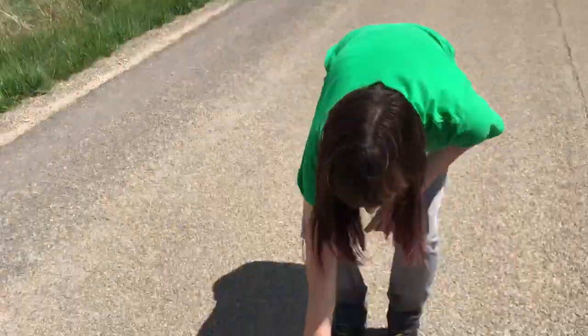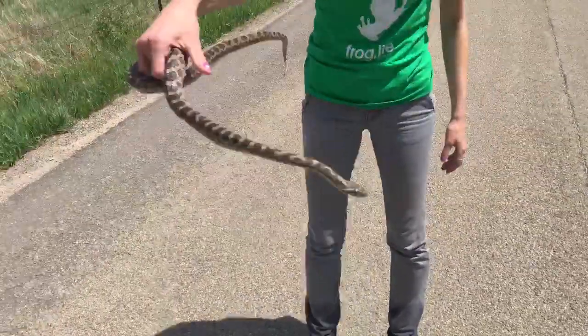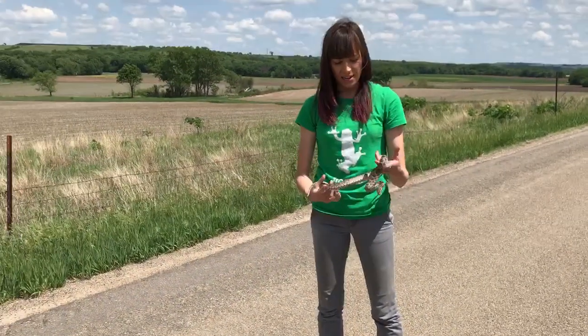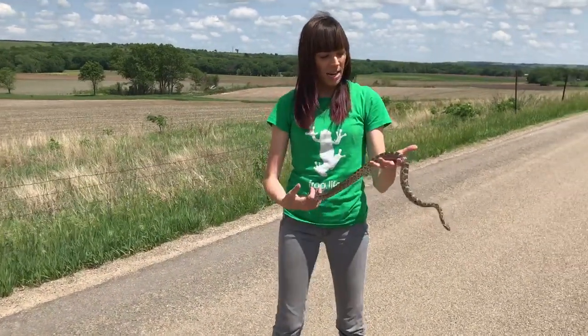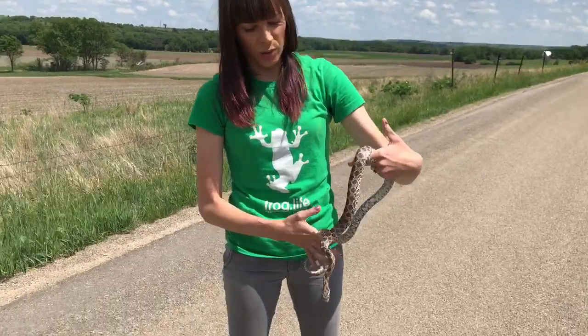What you want to do is grab the snake in the middle of the body, and if you're afraid of a bite, hold it away from you until it calms down. When it calms down a little bit, you can grab it with two hands. You want to hold it so one hand is kind of where the chest would be, and one hand is where the knees would be, so you want to support it.